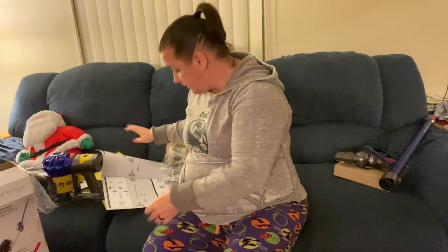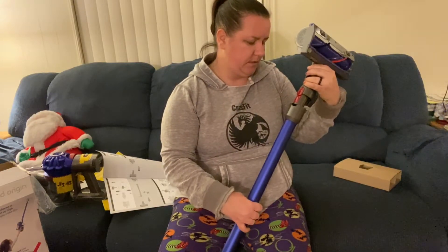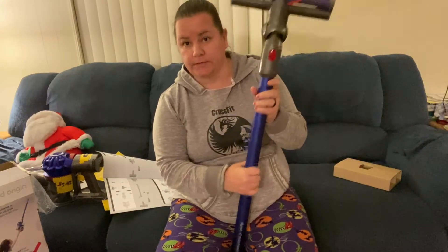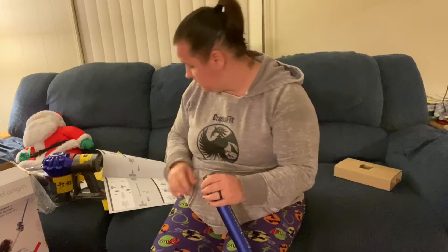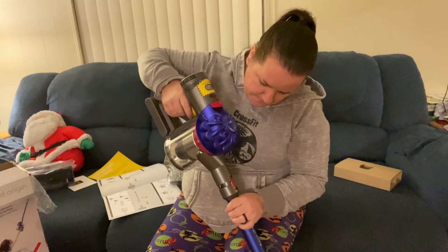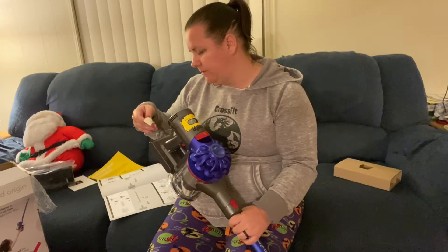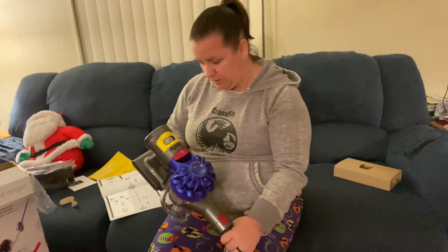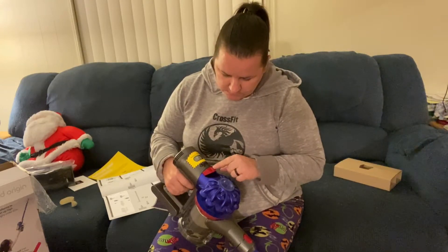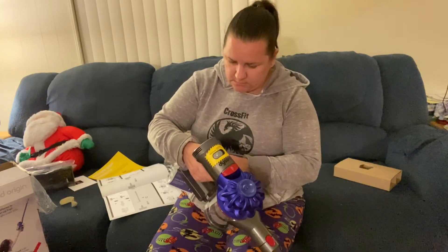Okay so you click in, and then click in — let's try it. Looks like this goes in here. Very simple and easy, I like it. This is the other portion that just clicks on. It says to charge fully before use, so I'm going to try to use it for a little bit first. It has high suction and max settings, and it's just a simple release to empty it out — I really like that.